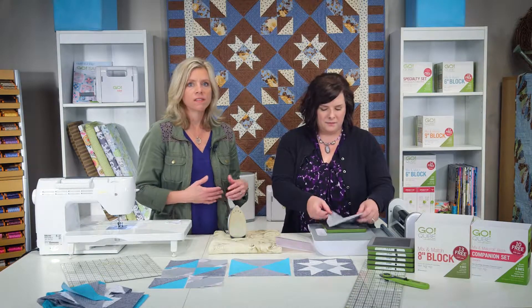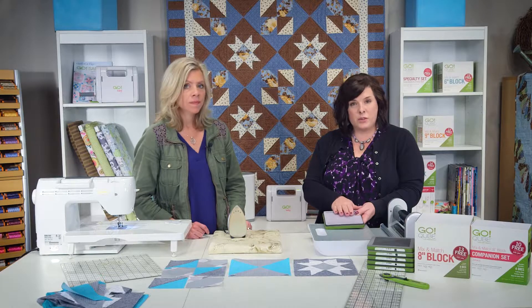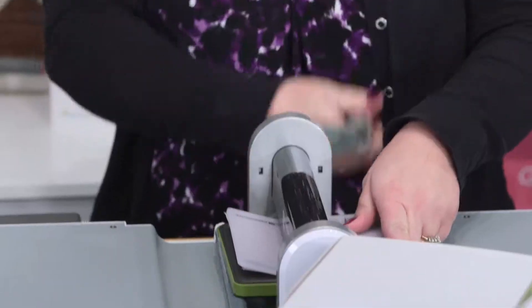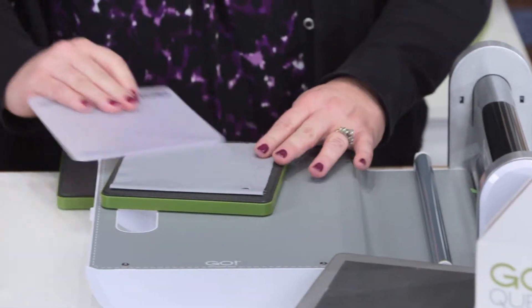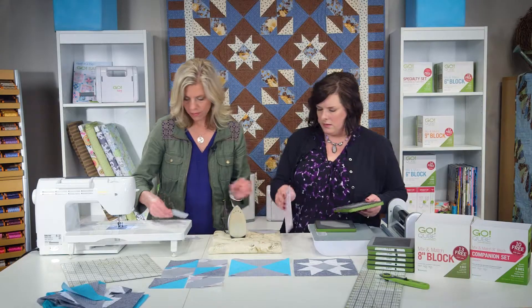Here are perfect half square triangles. For this pattern, I would cut out all of my pieces at the same time, layering up to six layers on all of these shapes, and then you can easily do chain piecing with most of these blocks. I layered my fabric over the signature block, which is shape ten from the companion set. One great thing — if you have a Go Big, you could run both of these through at the same time, which would be a great time saver. Here are your signature blocks.